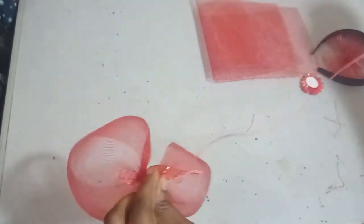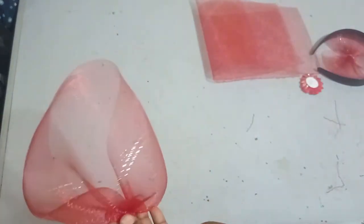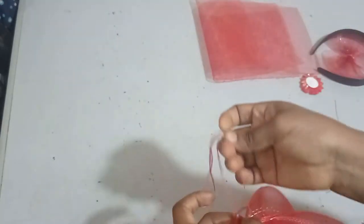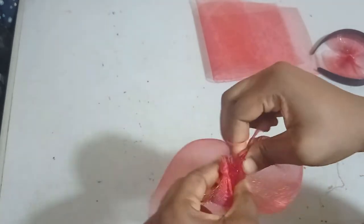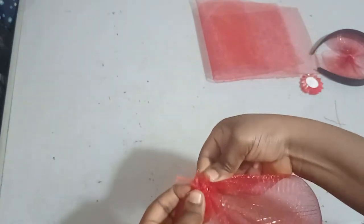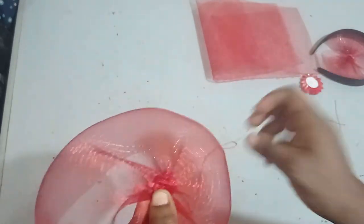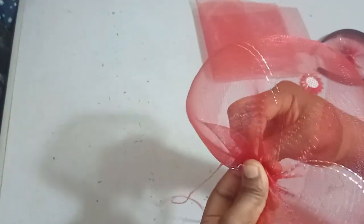Once you get to the end with your running stitch, you're just going to drag it together to form your dome. I'm dragging it together so that I have a smaller piece. Once they are all together, they are going to twist from one end to the other to form the shape that you want. I'm taking one end and twisting it, placing them over each other so that I can have a beautiful dome shape.